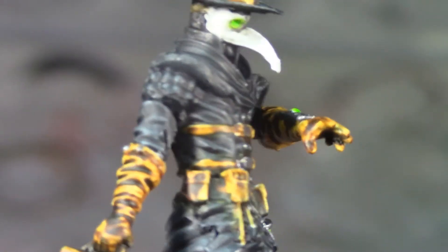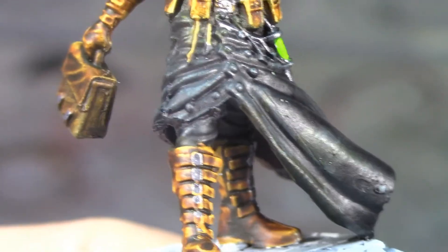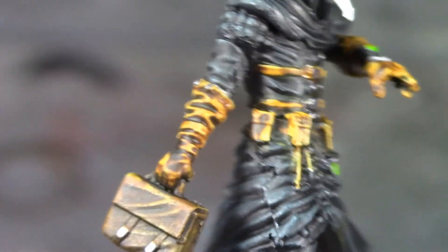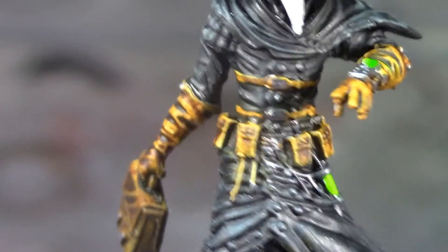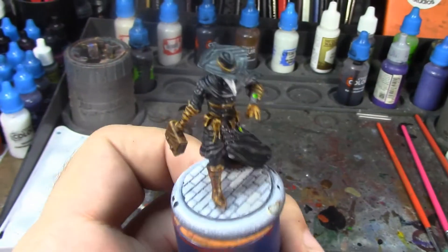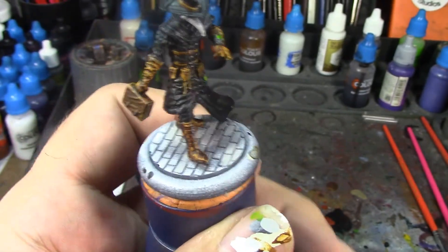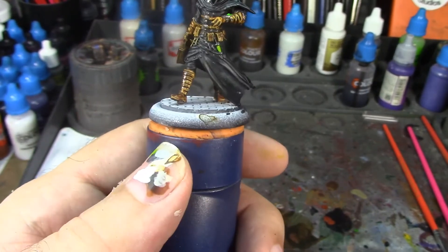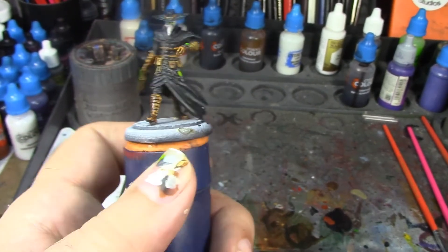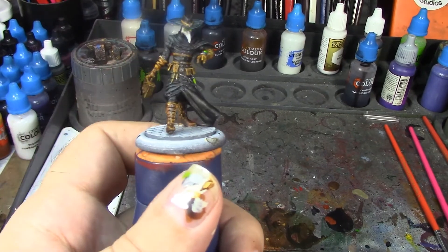Yes, I'm really happy with how this guy's coming out - he looks really, really good. I've put the metallics on all the buckles, bag, boot details, all those little buttons on his coat, studs on his gauntlets, and on his hat. I touched up the bricks around his feet and cloak with Gray Seer. Now I'm going to pause and do the Basilicanum Gray and the purple base band, and we'll come back for one last look before he's completely done.